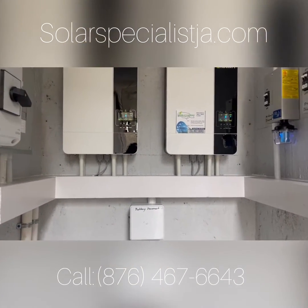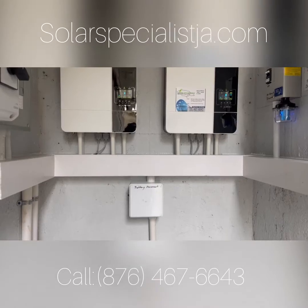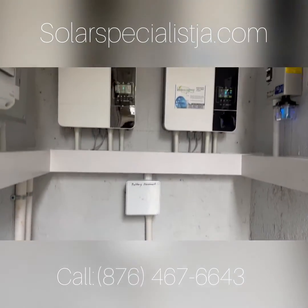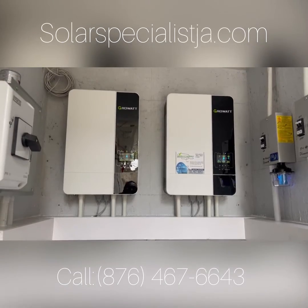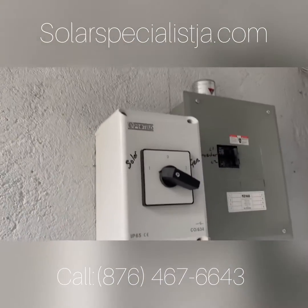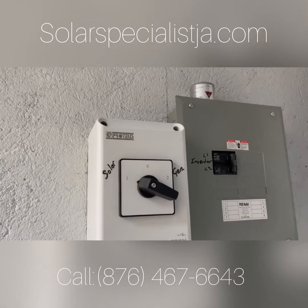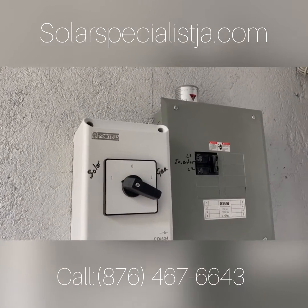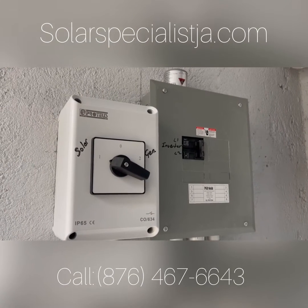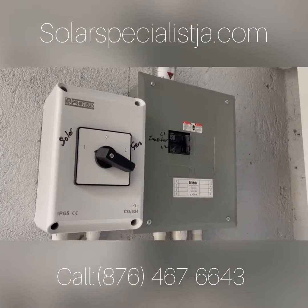We had generators as our main power source before the solar came. The solar will now become our primary power source, and the generator is now going to be our backup power supply. When we need some power from the generator, just start it and switch over to generator and it will power up again.